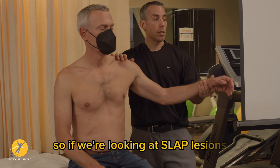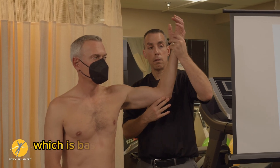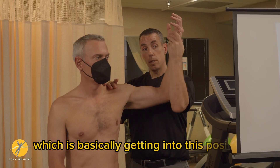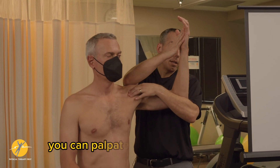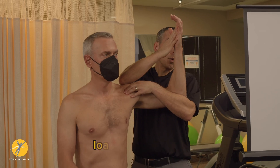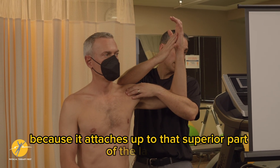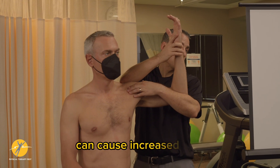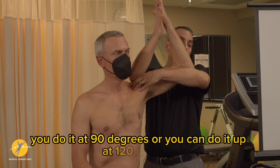For SLAP lesions, we can do a biceps loading test, which is basically getting into this position, supporting the hand, and then palpating and loading the biceps. Loading the biceps — because it attaches up to that superior part of the labrum — can cause increased pain. You do it at 90 degrees, or you can do it up at 120 degrees.